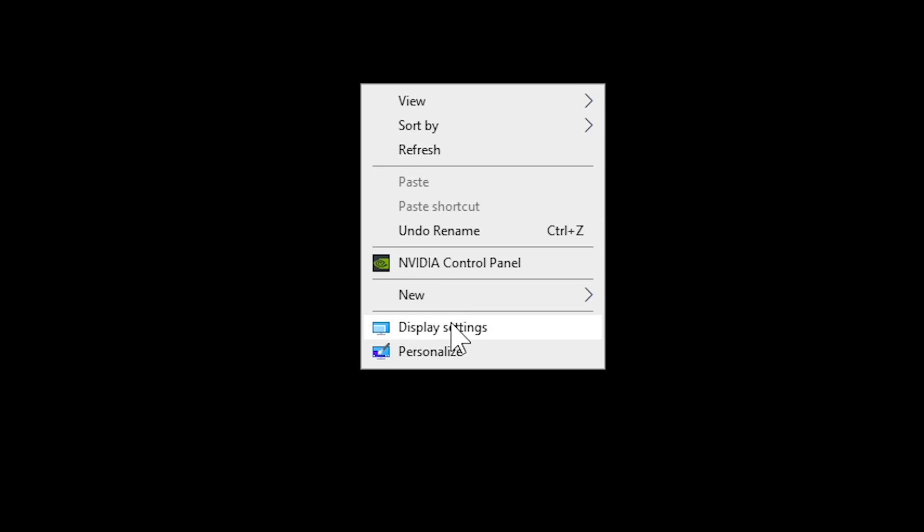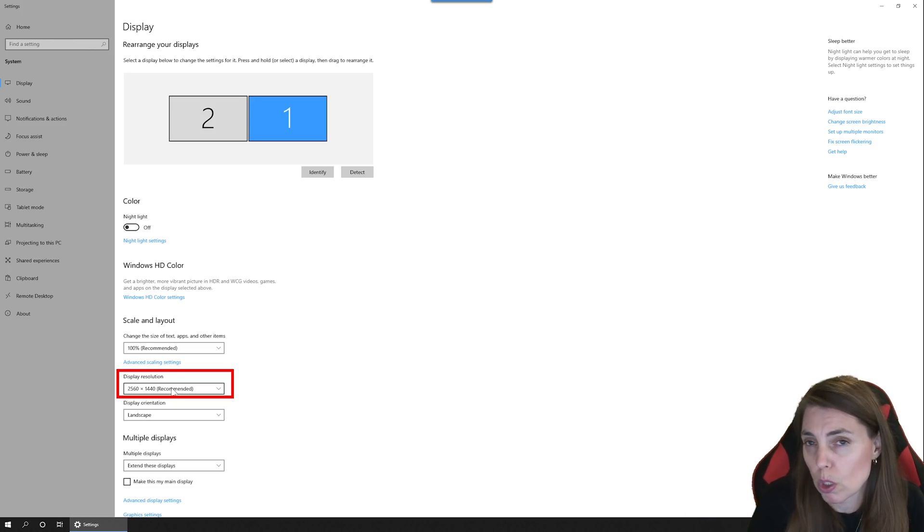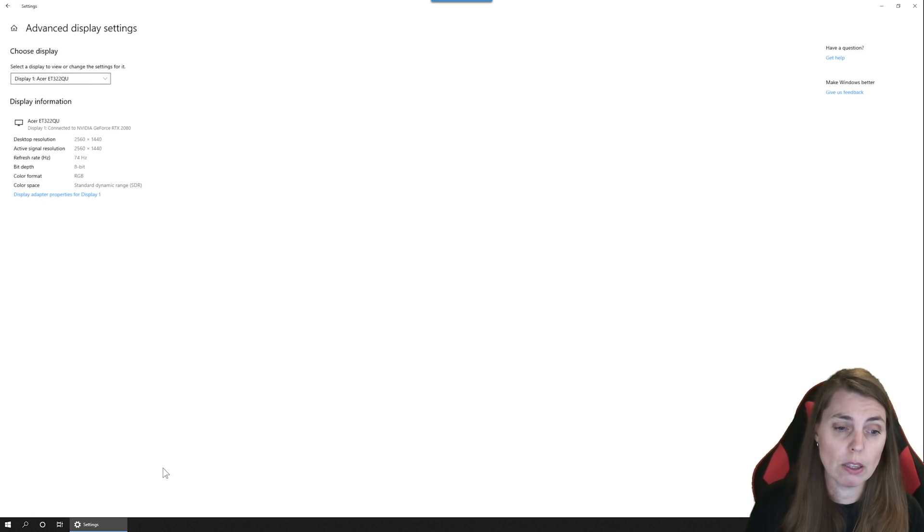You can see my mouse here right in the center — you're going to right-click and come down to Display Settings and click on that. This window will come up. One thing you want to do is make sure your display resolution is set correctly. If you've got a 1440p monitor, make sure it's set to 1440p; 1080p for 1080p; and 4K if that's what you have. Then right at the bottom, click on Advanced Display Settings.